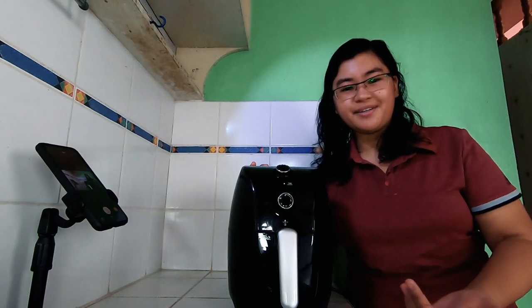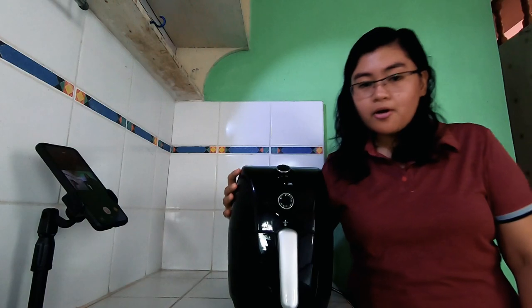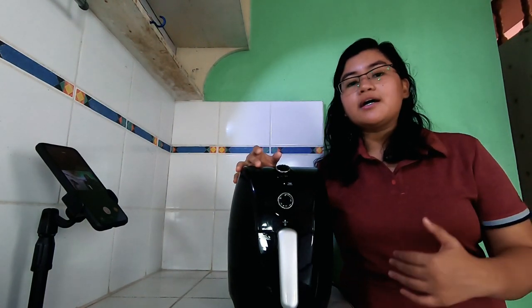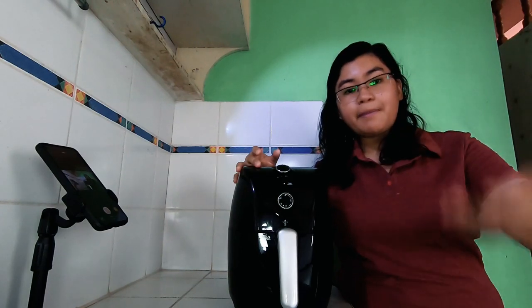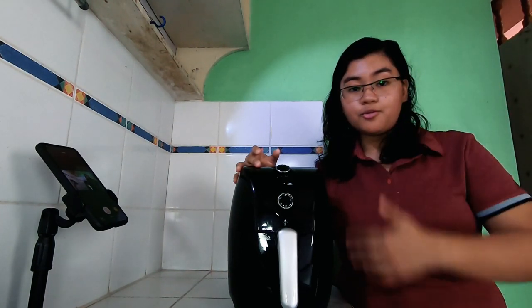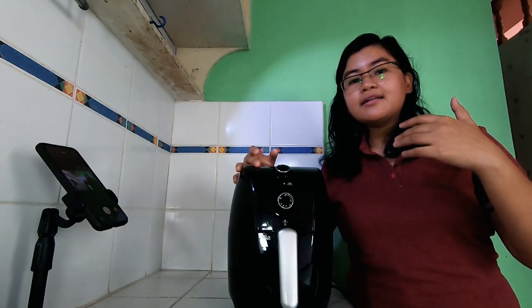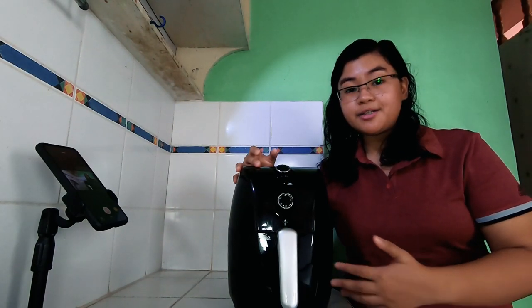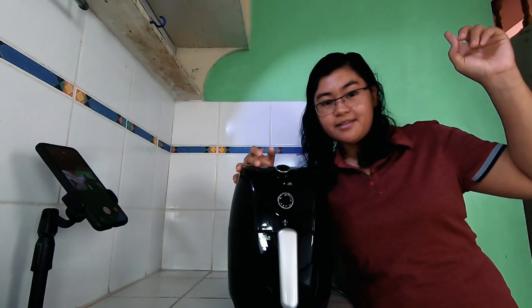Ano nga ba ang isang air fryer? Ayon kay Wikipedia, ang isang air fryer ay isang type ng cooking appliance wherein yung pagluluto niya ng food ay nagpo-produce ng mainit na hangin, and yun yung ipapaikot sa food para maluto, which is a convection process. Na-discuss ko po ito sa aking electric oven technical review — lilink ko na lang sa taas. Same sila ng convection.